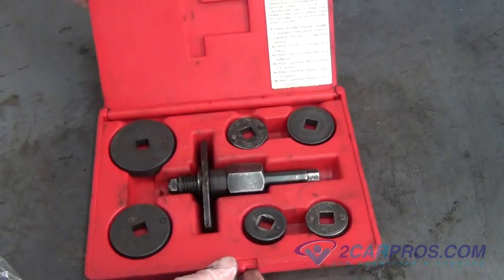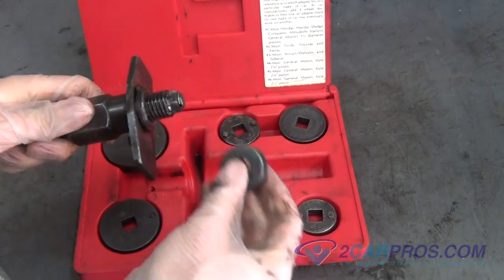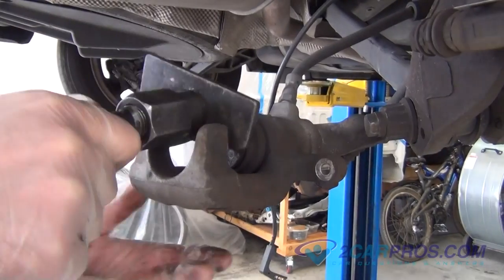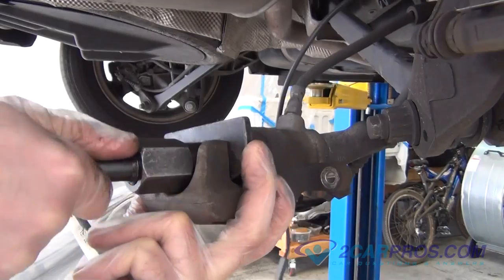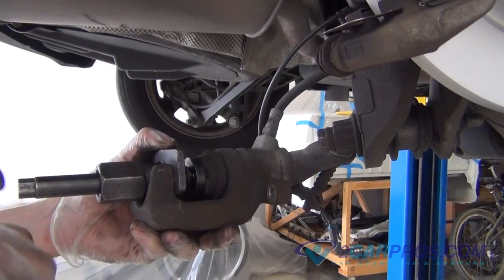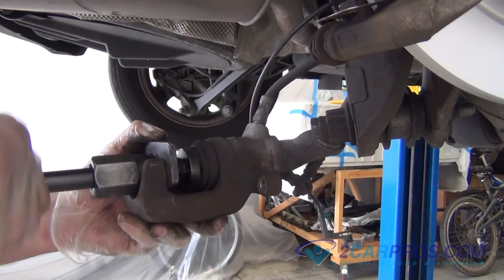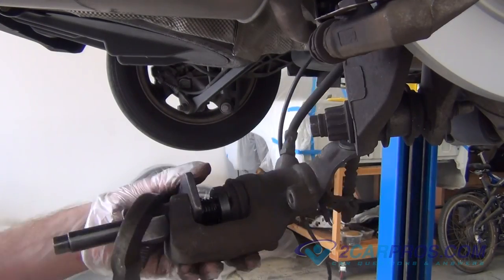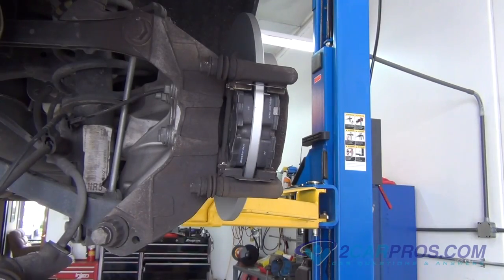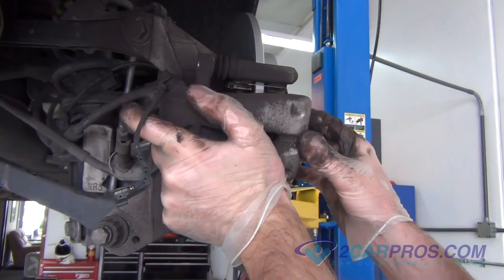On this next step we are going to use a brake caliper compression tool using the right adapter for our brake caliper piston. Install and use the brake caliper compression tool, compressing the brake piston back into the caliper, allowing you to install the caliper to the mounting bracket. Once you are done recessing the piston back into the caliper, remove the brake caliper compression tool, then reinstall the brake caliper to the brake caliper mounting bracket using the two brake caliper slide bolts you removed from before.